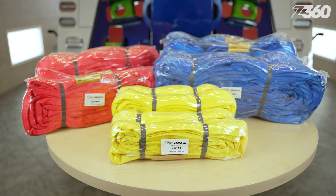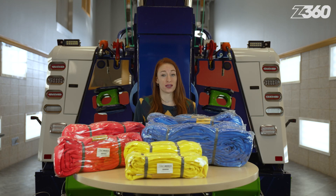The Zipp's Heavy Duty Endless Loop Round Sling Kit offers a convenient variety of sizes and weight capacities. Find it under Rigging and Recovery Supply on Zipps.com.